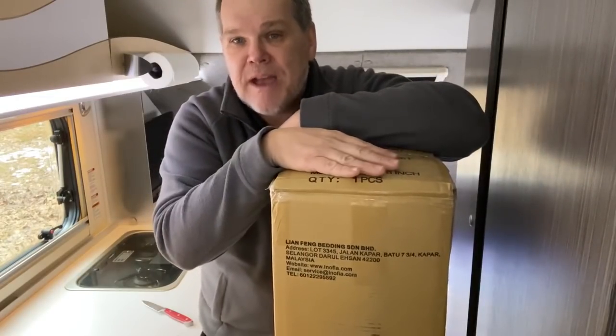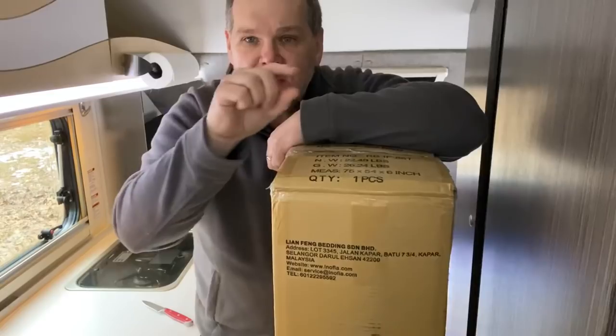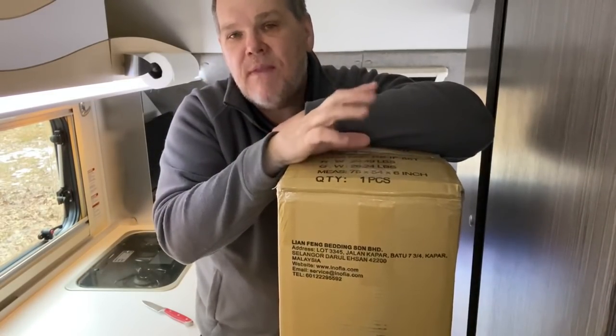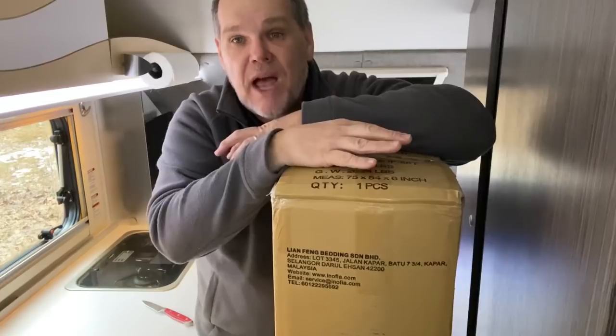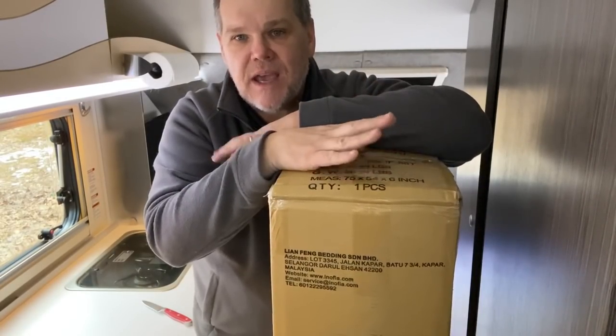One of the things about this six inch mattress that I liked is it has three layers of foam. They start at the top with a layer of memory foam, then they have what's known as comfort foam, and then the biggest part is the supporting foam on the bottom. It also in the pictures actually looked like a mattress.